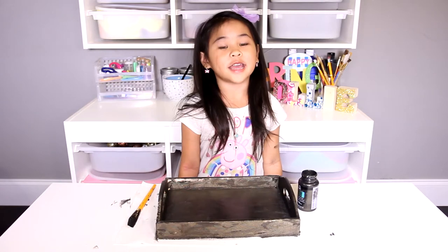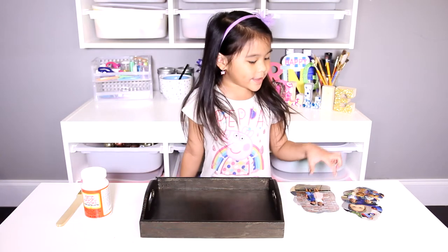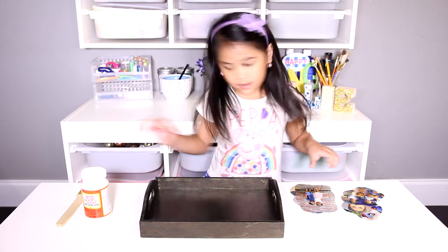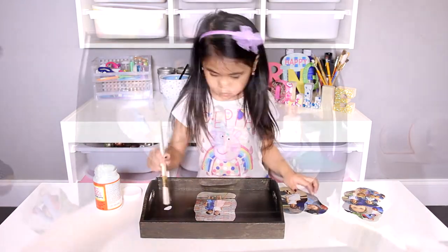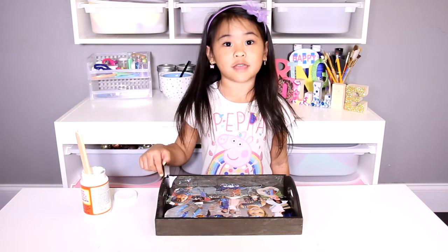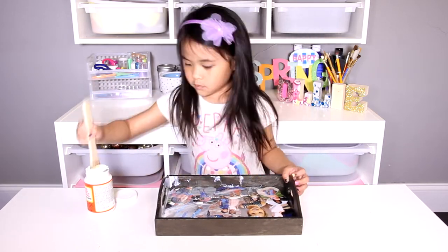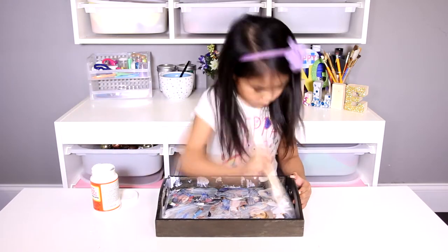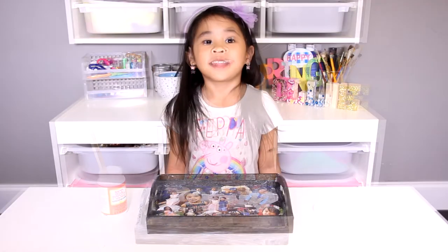Now let it dry and put on another coat. It's dry! Now we can glue the pictures on. When you're done putting on the pictures, cover the whole tray with Mod Podge. Now let it dry! It's done!